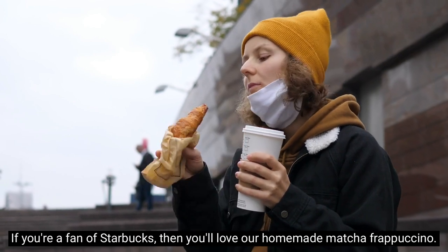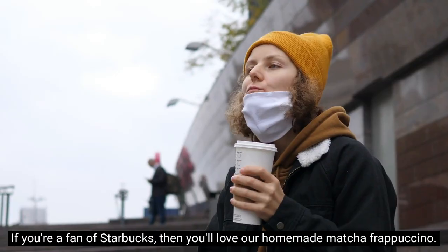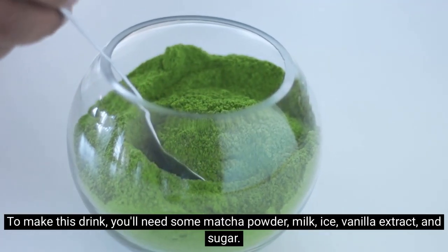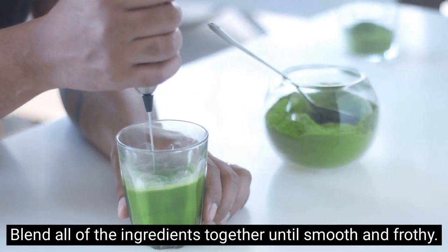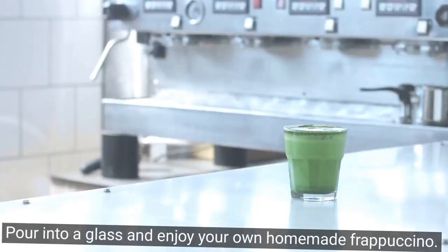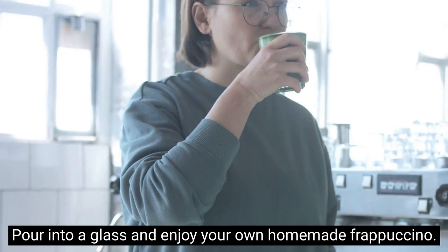If you're a fan of Starbucks, then you'll love our homemade matcha frappuccino. To make this drink you'll need some matcha powder, milk, ice, vanilla extract, and sugar. Blend all of the ingredients together until smooth and frothy, then pour into a glass and enjoy your own homemade frappuccino.